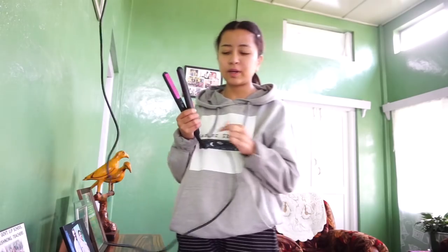Alright guys, for this next hack — the last one that I'll do for this video — I'm going to pop popcorn using a straightener. I don't understand why it's a hack, because it is way easier to cook popcorn normally the way we used to do it. But since they say it's a hack and I also want to try it, let's see if it's going to work. I have a few kernels here and a straightener, and I've heated it already. Let's try it.